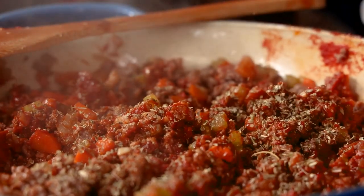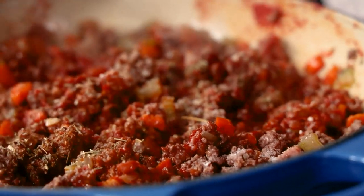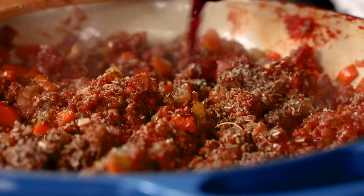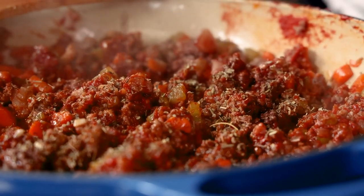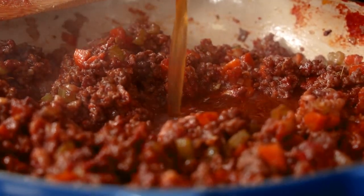And then there's a secret ingredient at the end that we'll talk about. This is a great opportunity to season with all of your dried herbs, salt, and pepper. Then we're gonna deglaze with a little bit of your favorite red wine. Adding in our beef broth really starts to bring this sauce to life.